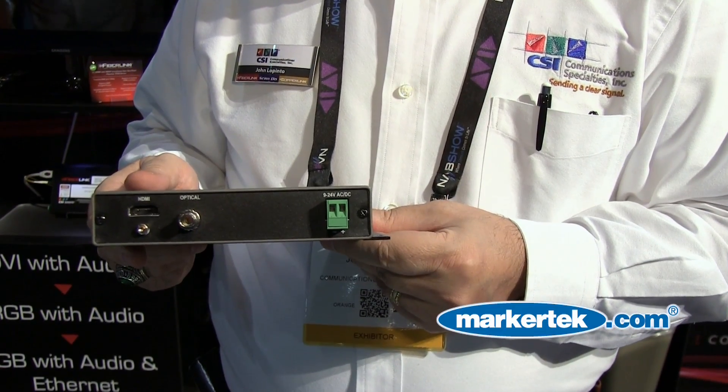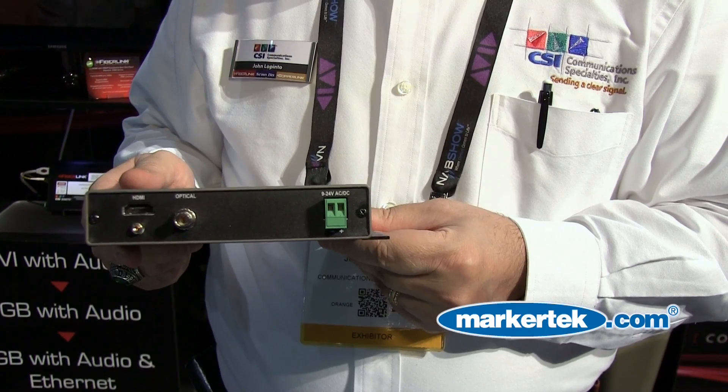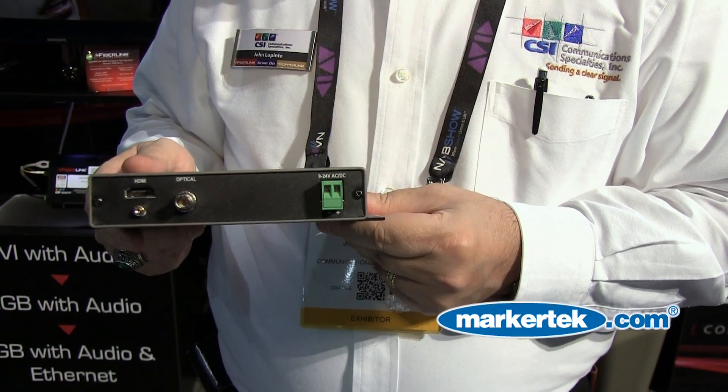It uses one wavelength, one fiber, and can support either single mode or multi-mode fiber. The product is very simple to use. It has an ST connector, a standard HDMI with a locking feature so that it won't loosen, and a wide range power supply from 9 to 24 volts AC or DC.